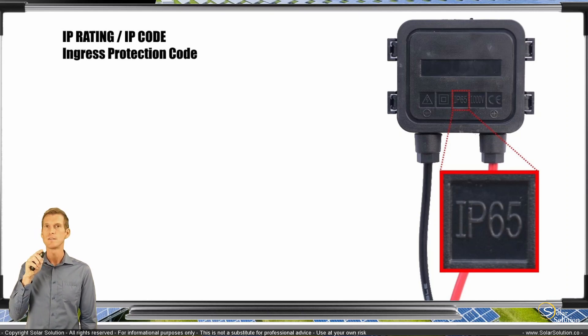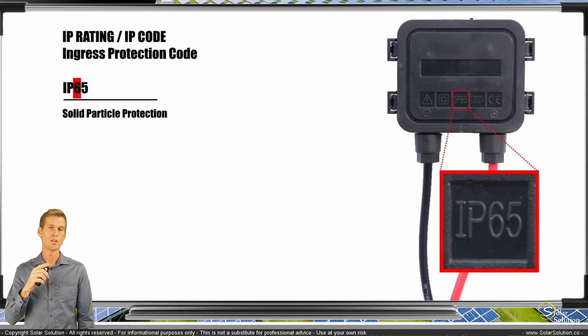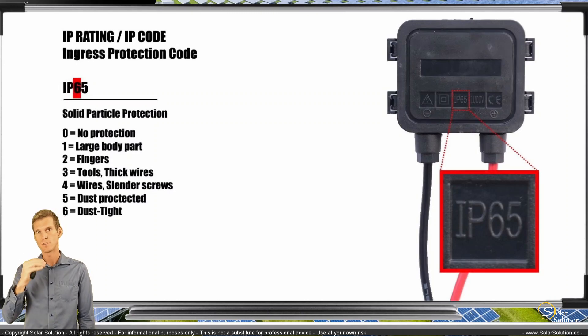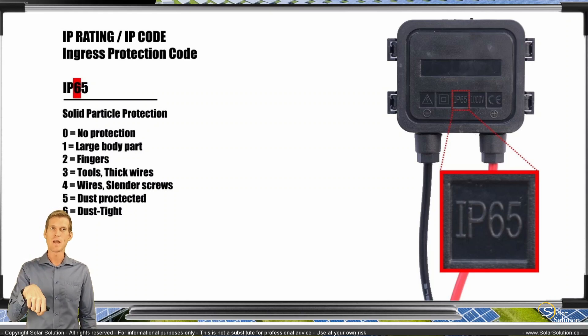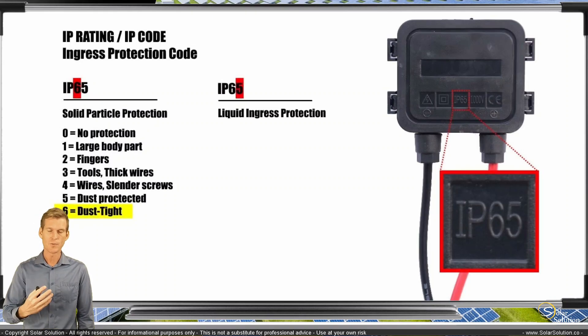The first digit tells you something completely different from the second digit. The first number tells you the protection against solid particles. It normally runs from 0 up to 6, where 6 is the highest protection and 0 is the lowest. So 0 is no protection, 1 protects against large body parts, all the way up to 5 which is dust protected, and 6 which is absolutely dust tight according to the IP rating system.